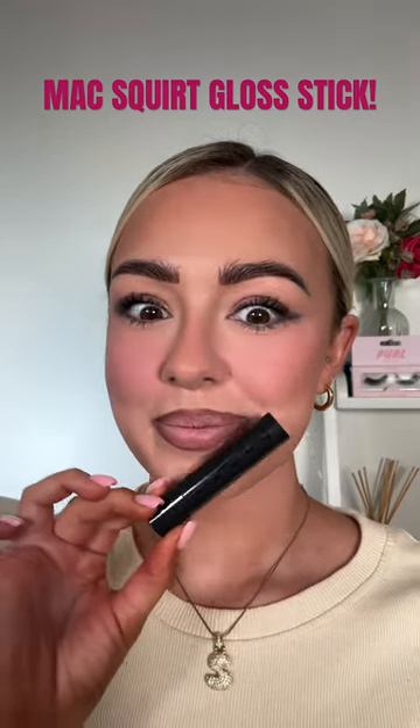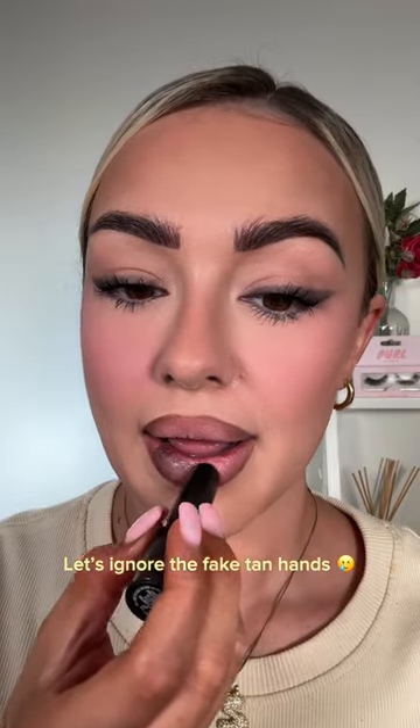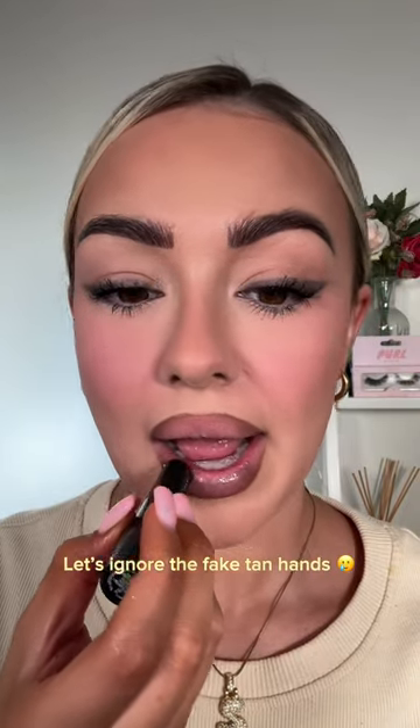If you use the Max Squirt lipsticks properly, the results are actually so nice. You just screw it up the tiniest amount — the formula is super glossy and it will go everywhere if you screw it up too much. But look at this: I've just put on the slightest amount and it gives that really nice sheen to the lips. I love this color as well, I'm obsessed.